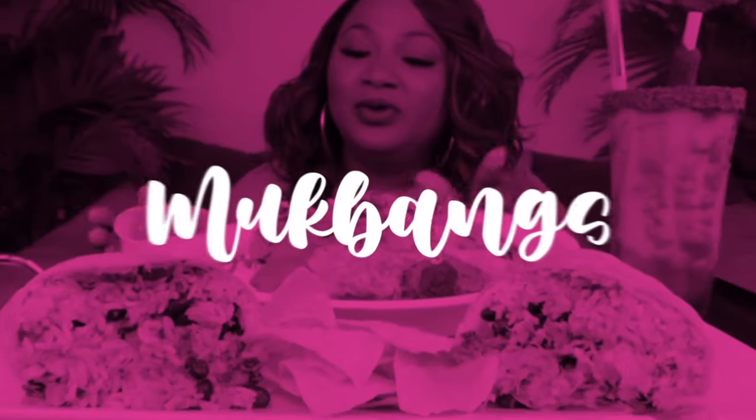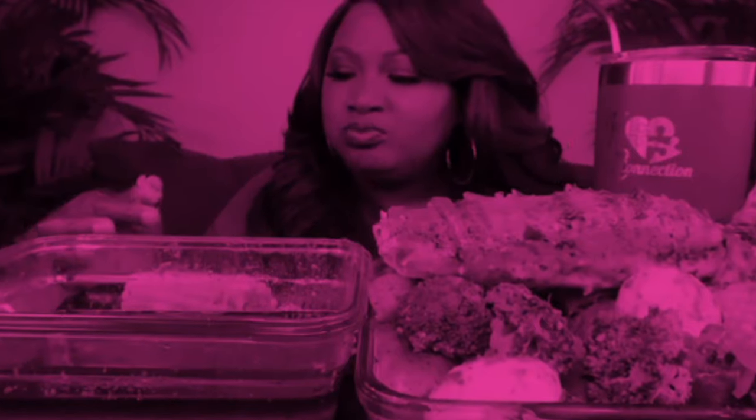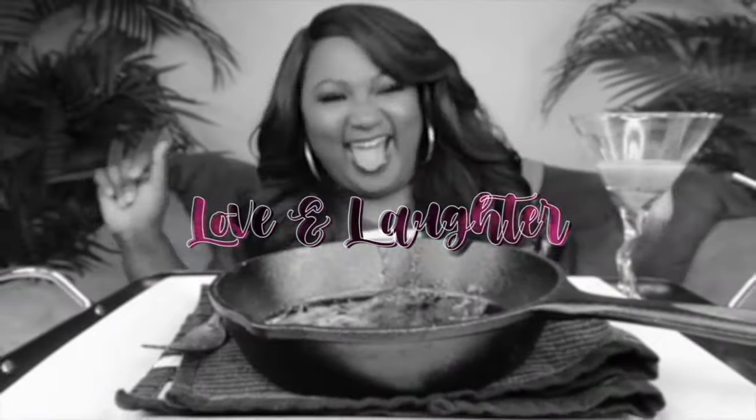Hey, my connectors! Welcome back to the channel. If you're new to the channel, hit subscribe. Join the family. If you like the food, it's the place to be. Come and have a little fun with your girl KC.